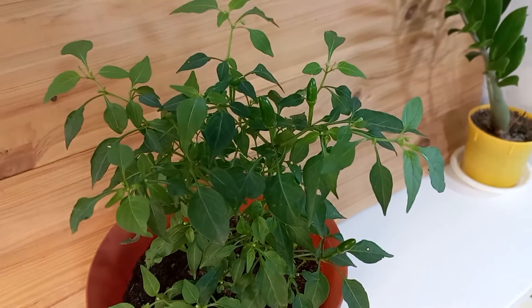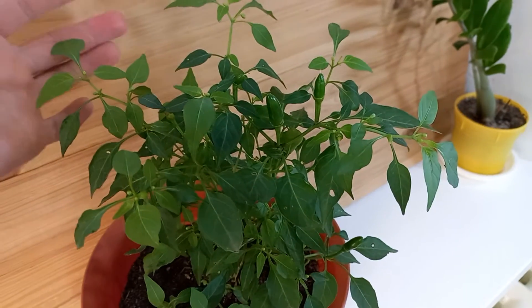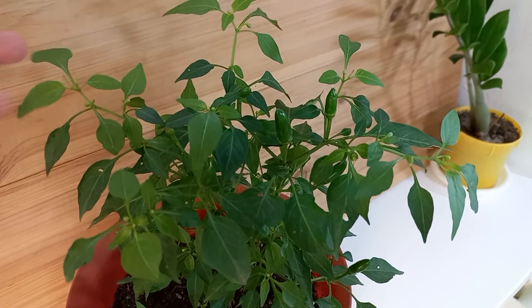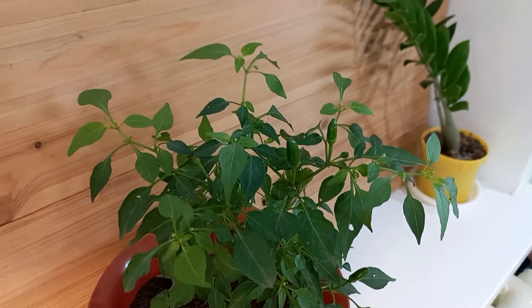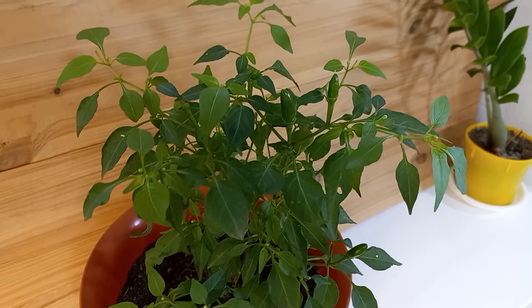Here when I'm filming I put this wood to be more contrasted for the shot. Then I will remove it — it will be lighter here. And we will see how it will grow.